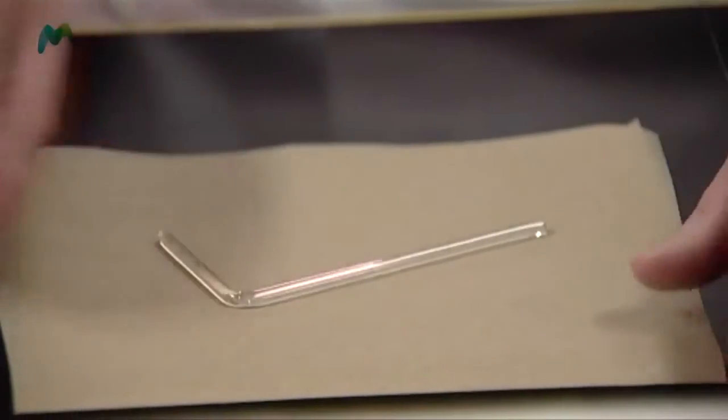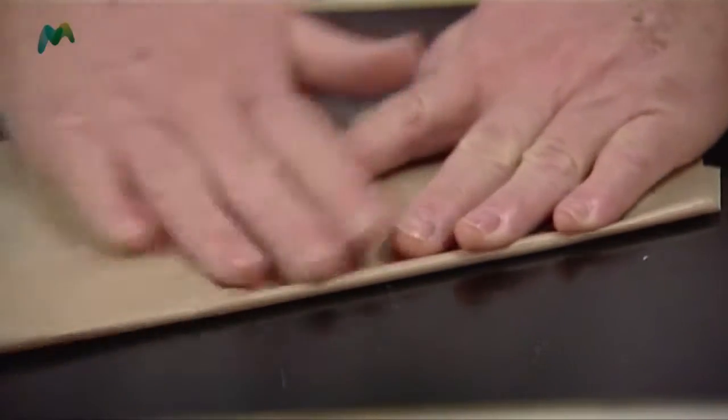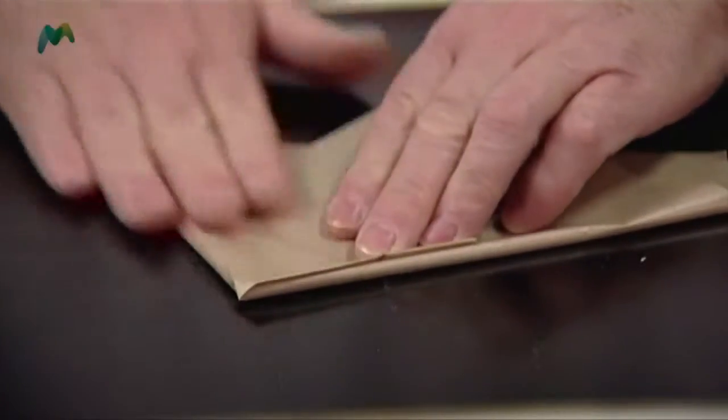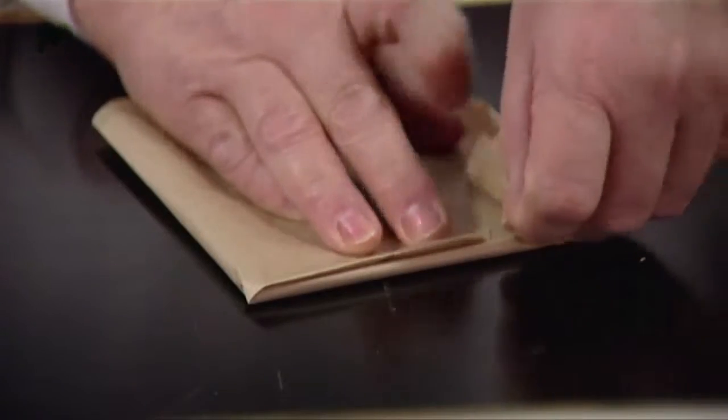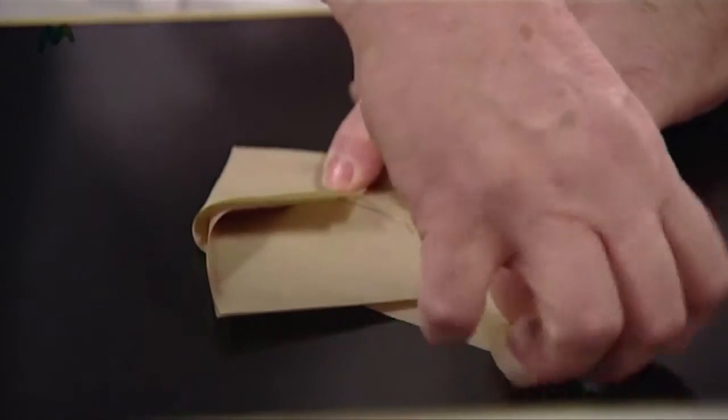I've got here some greaseproof paper. I'm a believer in folding it in half so we've got two pieces. We place the spreader in the middle and then we fold diagonally across so that the spreader is in the middle. We fold that end in like that, this end in like that, and I find it easier to turn it round.